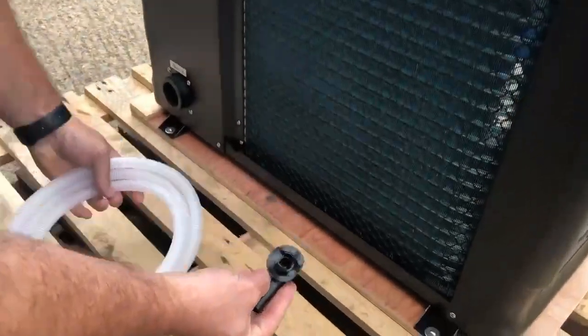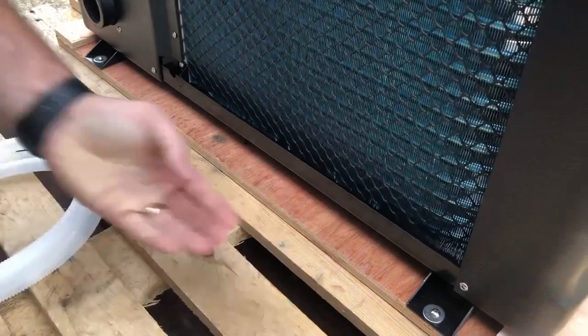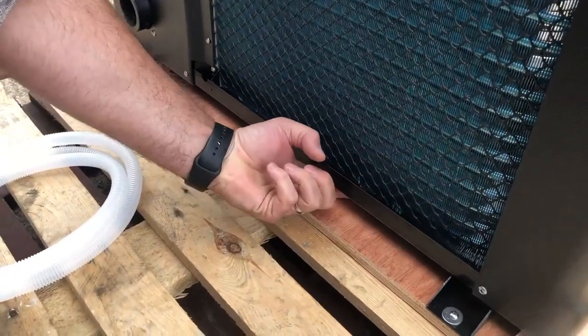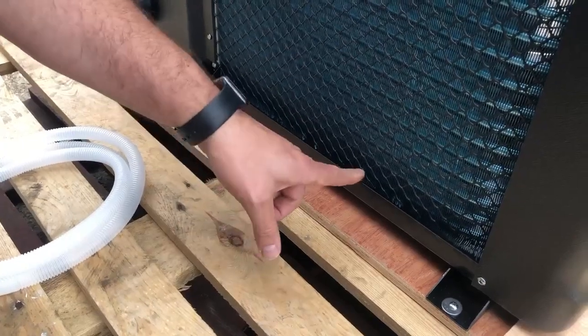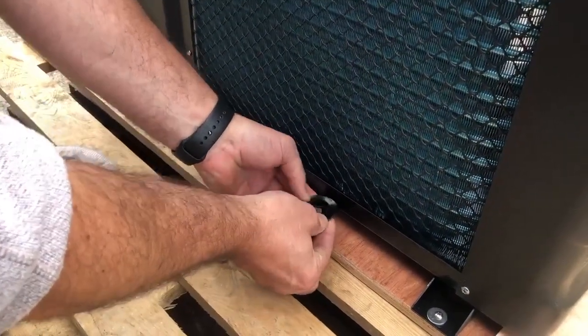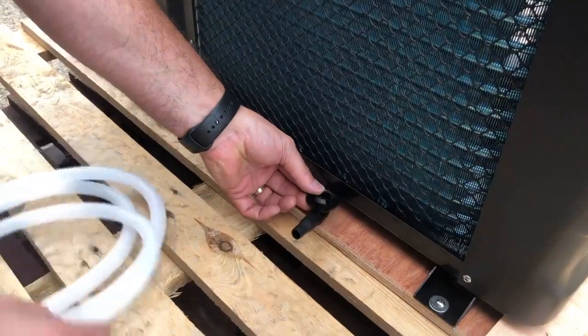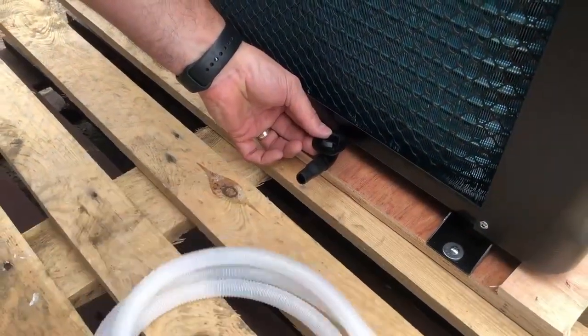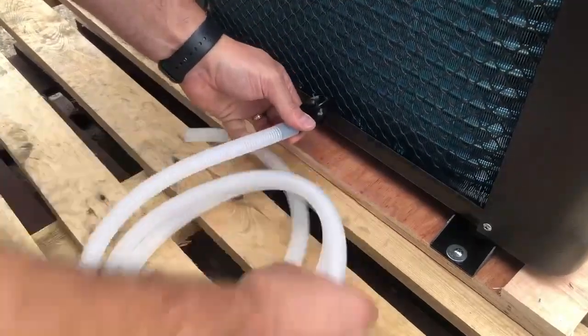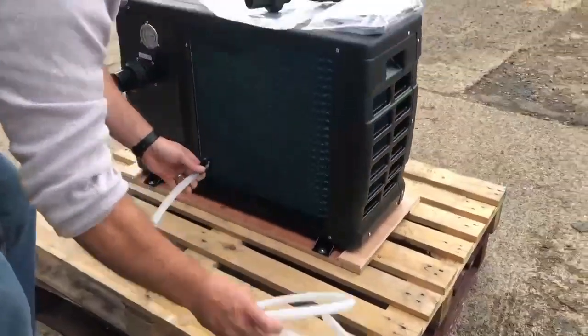The condensate plug is located underneath the heat pump. If you put your hand under here along the back of the evaporator, you'll find a hole — just here. The plug pushes in and clips into the bottom, and then the hose can be connected directly onto here, allowing you to take your condensate away from the unit.